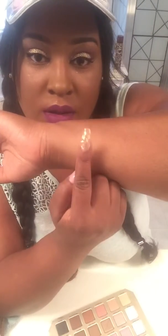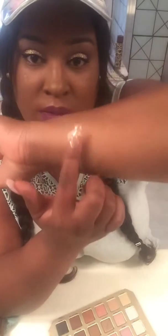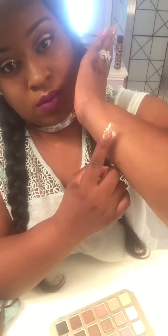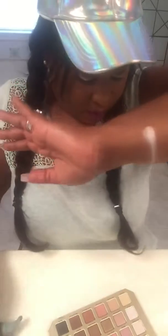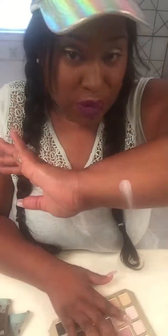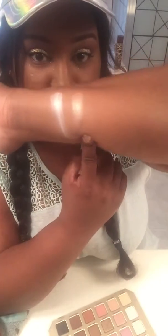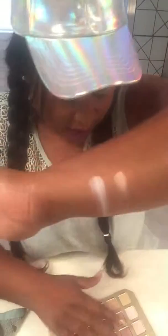The next one is called 'Poodle' — look at that! That's Poodle. Then 'Cutie Patootie' — look at the shimmer! I like that.